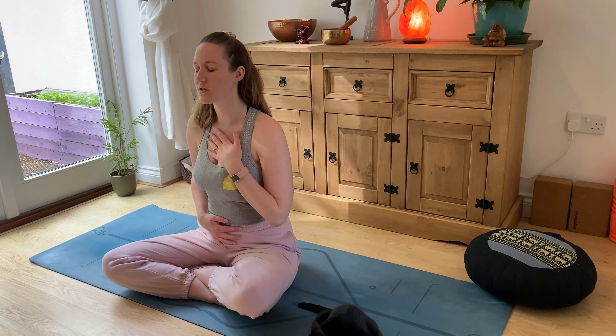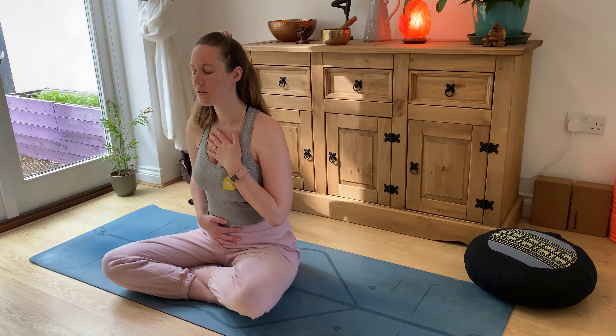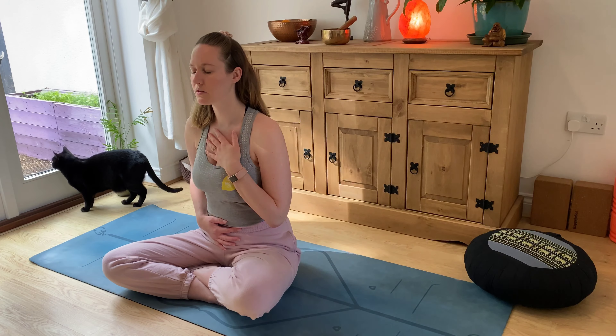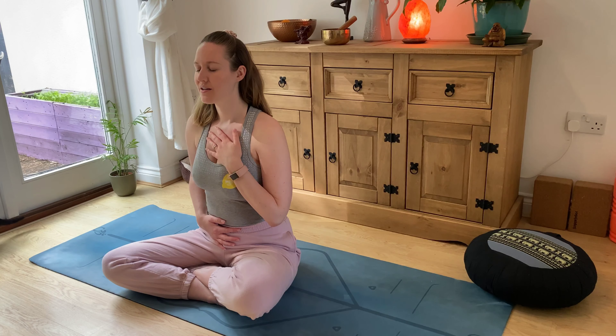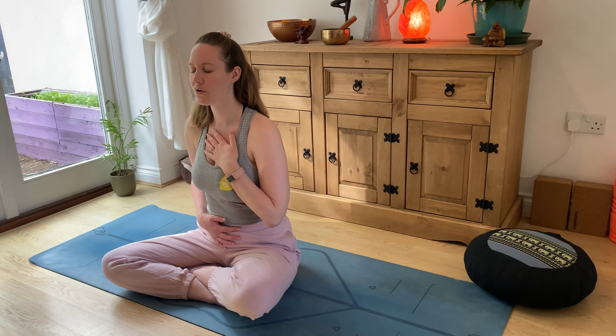Then I want you to tune into your senses. I want you to list five sounds that you can hear around you — just tuning into your surroundings. I can hear the wind in the trees, I can hear it rustle through the leaves, I can hear a bird cooing in the distance, I can hear my cat moving about the space, I can hear a clock ticking, and I can hear my baby playing with her dad somewhere upstairs. Just five things that are around you — quickly listing them off, you don't really need to think about it.